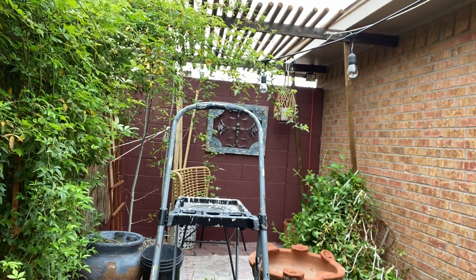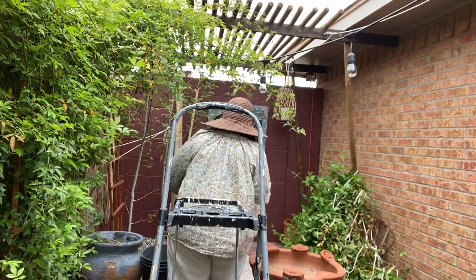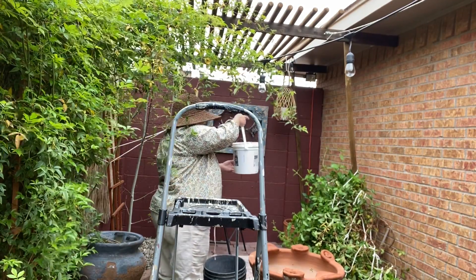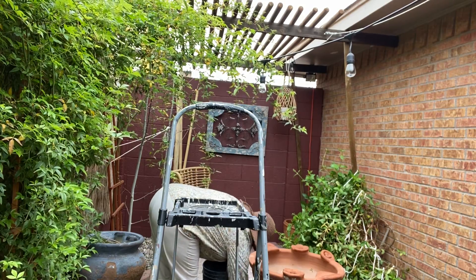Let's do some of it. I'm having trouble, aren't I? There we go. It's about halfway full, so we're going to add water to it just like this.